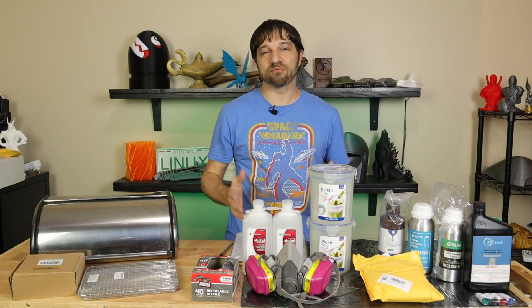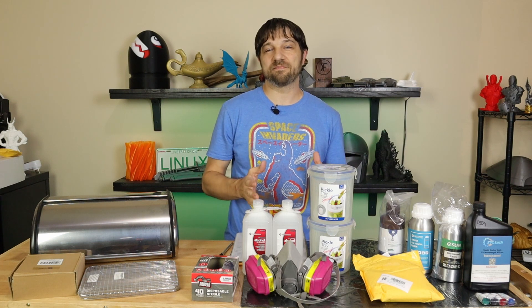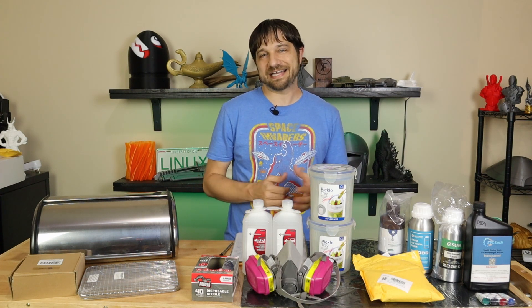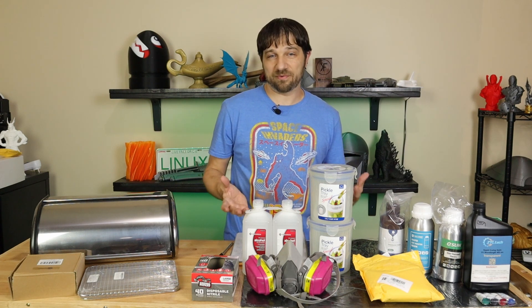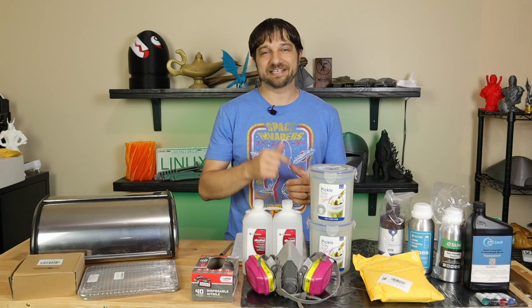Here I am about to embark on something brand new for this channel and for myself, and that's resin 3D printing. But before I even start my first print, what other things did I need to buy to get going with resin? That's what I'm covering right here today on Curzi Fabrications.